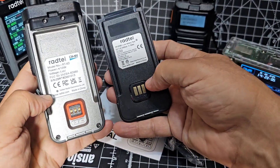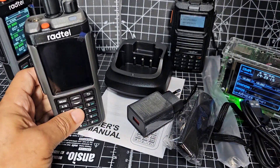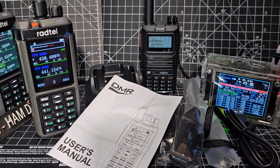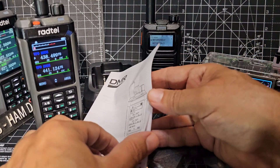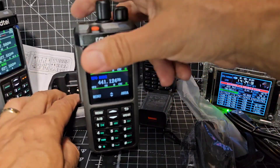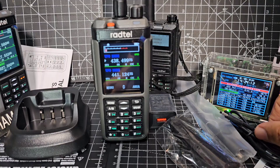Just pull it up - it's a 2400mAh 10W battery on the RT-6D. Very nice looking. The instruction manual is just here. That is a very beautiful looking DMR radio. There's your drop-in charger, and they give you an antenna, a belt clip, wrist strap, and a USB charging cable as well.